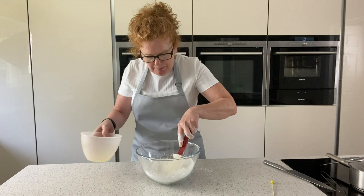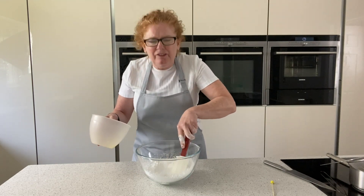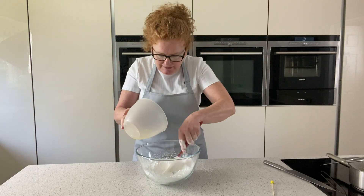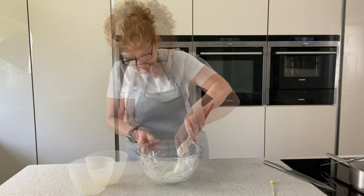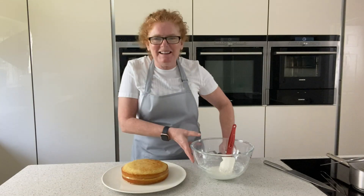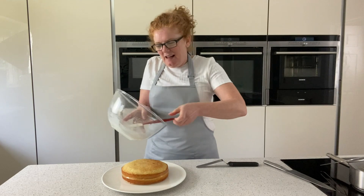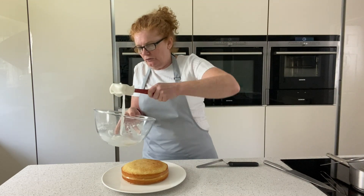Bind it together — you can always add more. We want it quite thick because we don't want it running off the sides of the cake; we want it just to drizzle down slightly. This icing is using 25 grams of lemon juice.